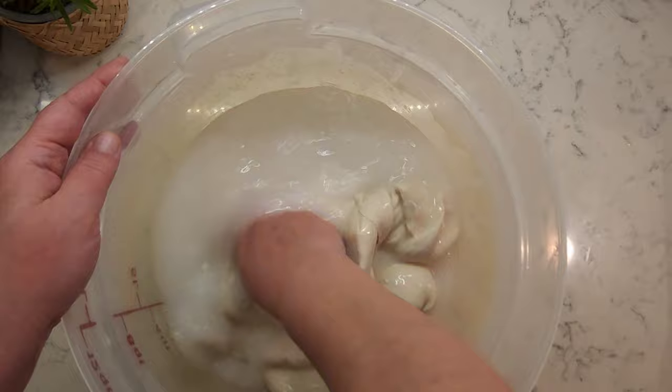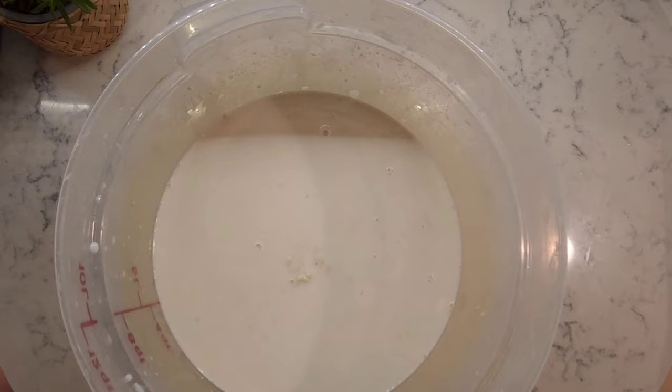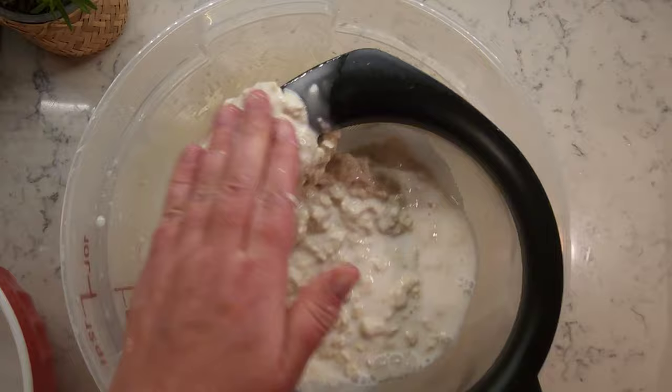As the starch releases, the water will become milky white. The amount of dough will reduce and go through several changes — becoming spongy and stringy, falling apart — before eventually coming back together as a single mass.